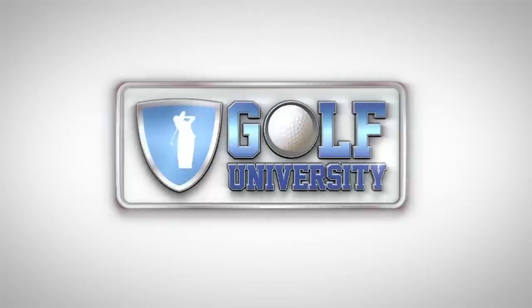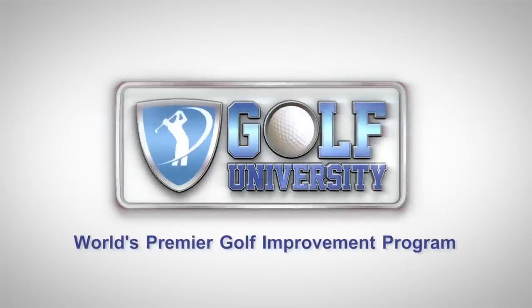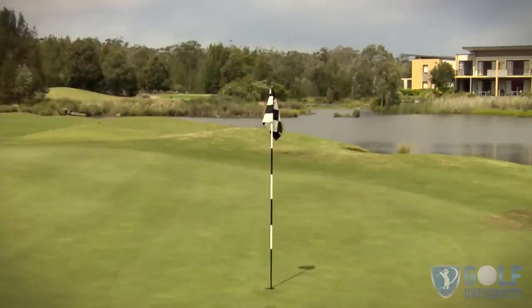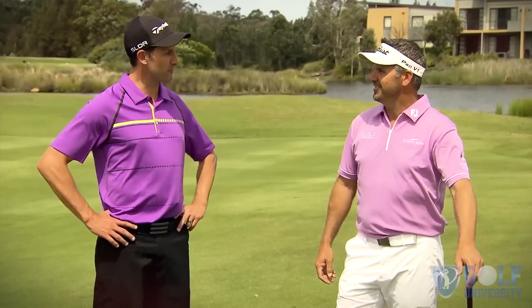This tip from the pro is brought to you by Golf University, the world's premier golf improvement program. Andre, how can we make the basic chipping technique more game relevant? Andrew, I've got a great drill — it's called the three ball flight drill. I've got my 56 degrees and three balls. I've got a great spot just over here about 40 yards away. Come on, let's go.